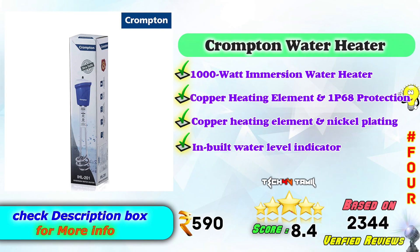In the 4th place, Crompton Water Heaters — Metal Water Heater 1000W Immersion Rod. Features a copper heating element with IP68 protection and nickel plating, along with an in-built water level indicator.